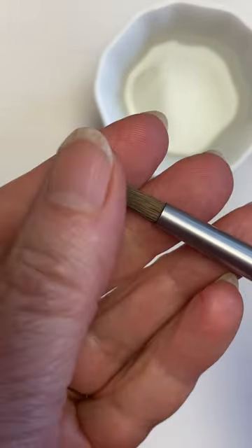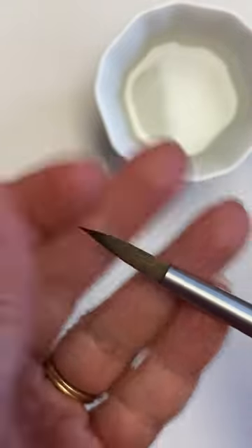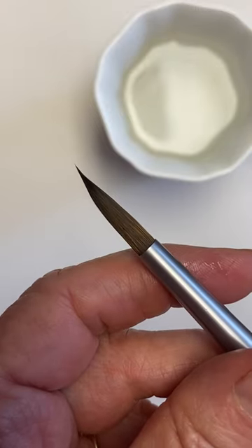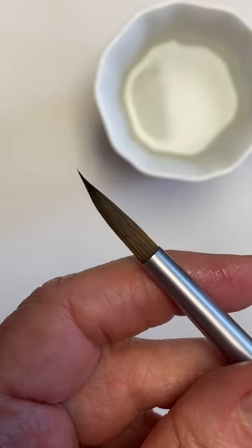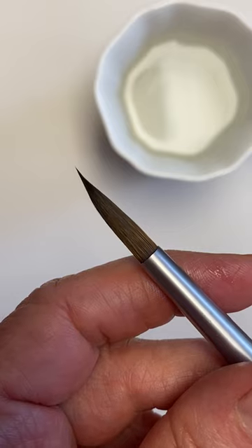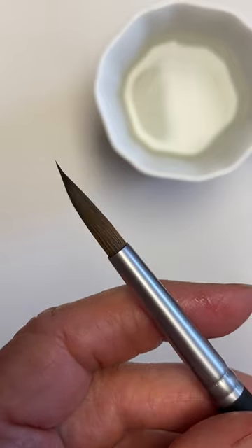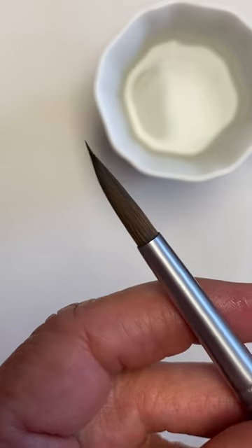Before it cools off, I take a little bit of hair gel and put it on the tip. The best gel for this is extra hold and unscented. Then just leave your brush overnight to dry and it'll rinse out just like sizing.